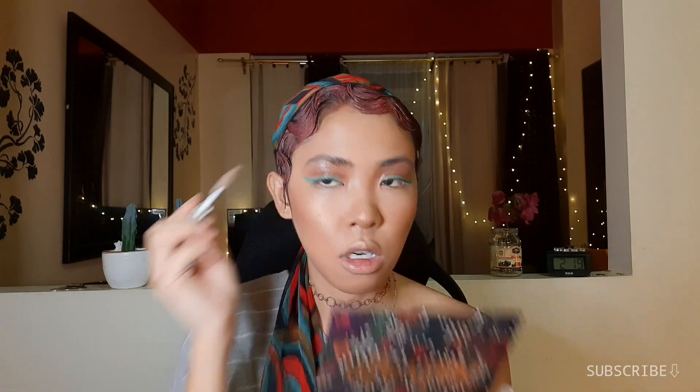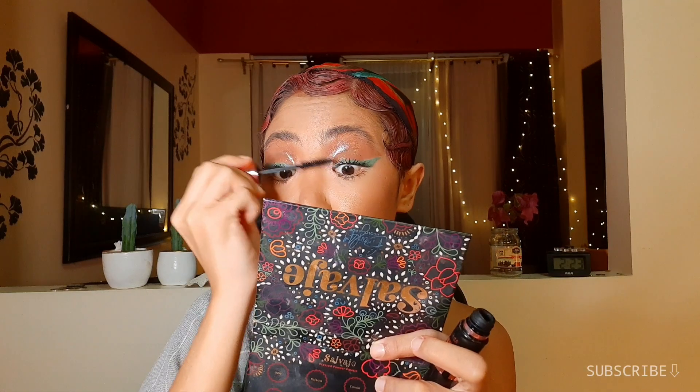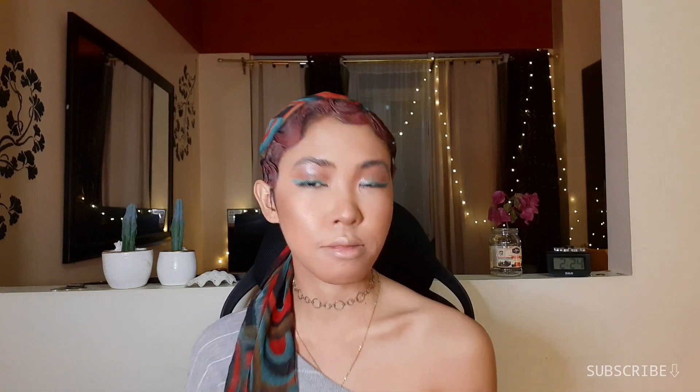Alright, for brows I just brush my brows up with the brow gel. I don't do that much, but at this point may kanya-kanya na naman tayong style kung anong gawin yung brows. Okay, I almost forgot mascara — so we'll do that real quick. Lower lashes too. So yung isip ko kung magpa-falsies ba ko, pero parang mas okay na yung ganito — mas fresh sa tignan, mas juicy. So I'm not gonna use false lashes today.